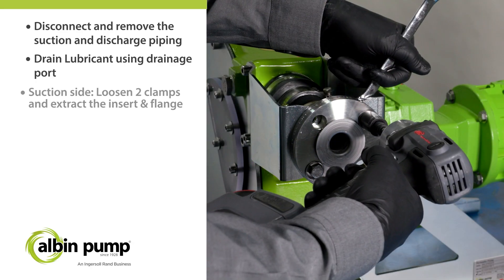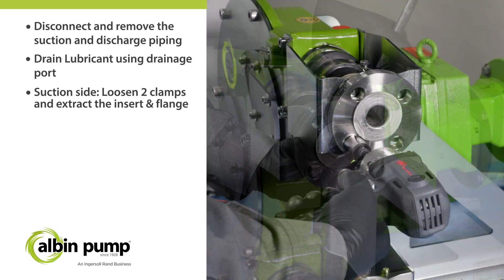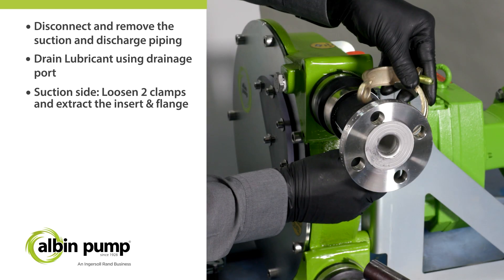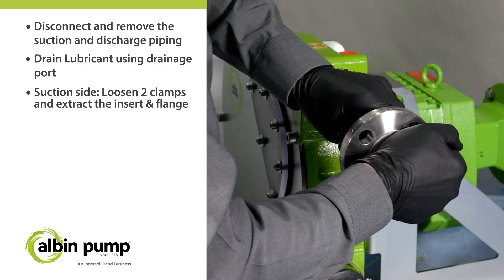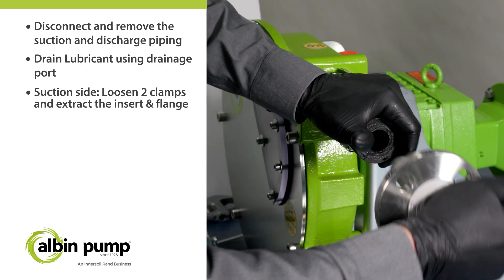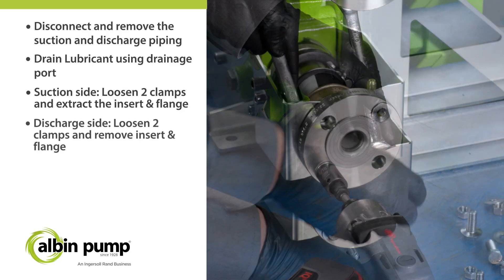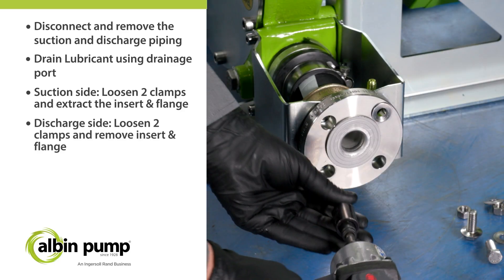At the suction side, loosen the hose sleeve and hose insert clamps to extract the insert and flange. Proceed to the same action at the discharge side and remove the flange brackets.